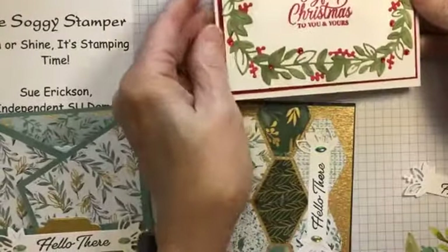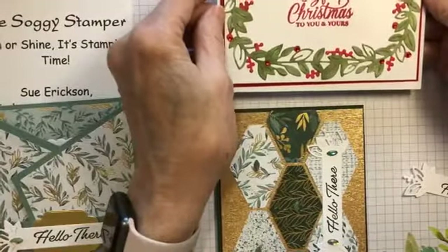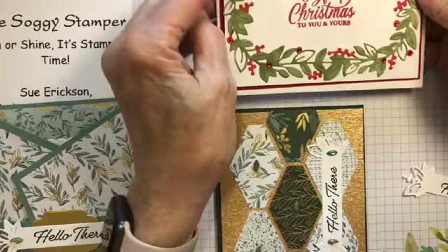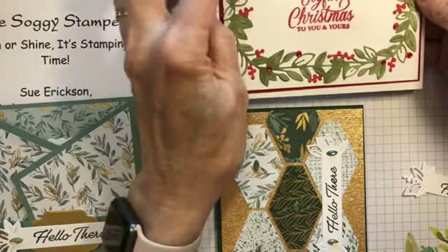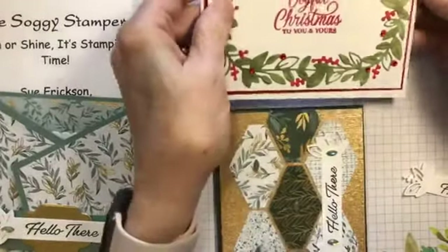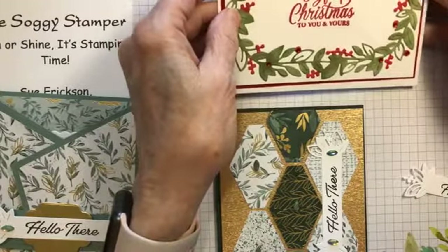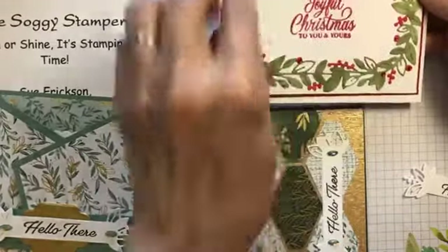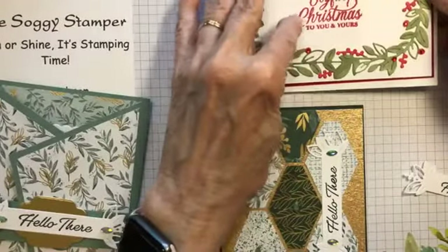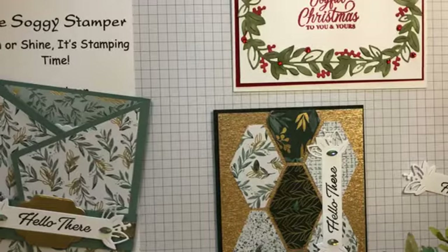I took the large die cut — cut it out of white because I wanted the berries red — cut it out with basic white and then colored it with pale mossy metal and real red alcohol markers. This is a layer of red velvet, though if I make more of these I won't use the red velvet because not enough shows for you to really know it's velvet. I used some red crystal gems. The greeting comes from the Merriest Moments stamp set.